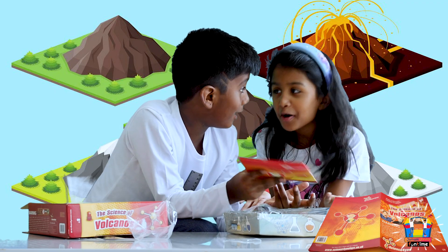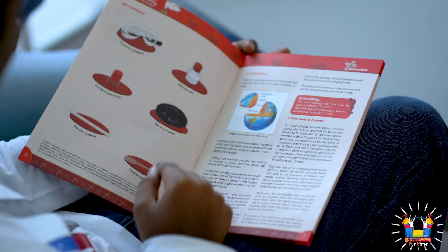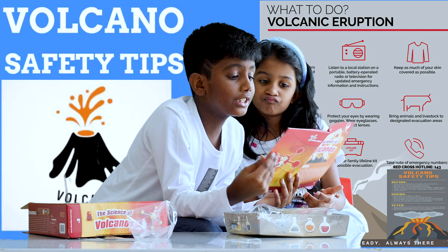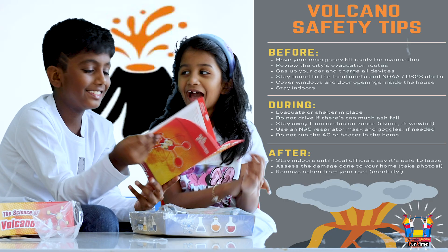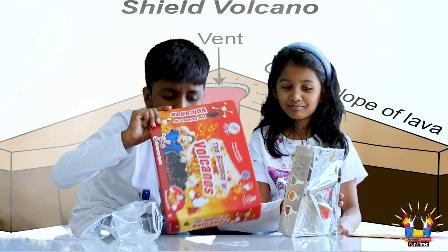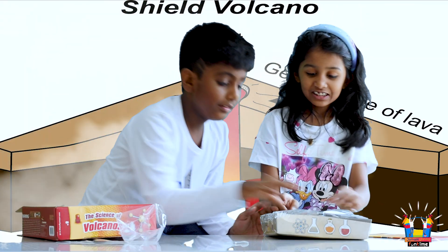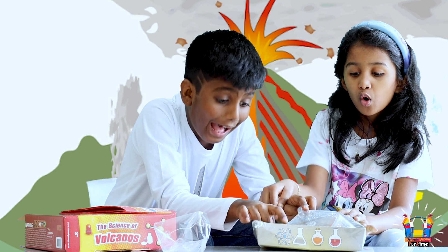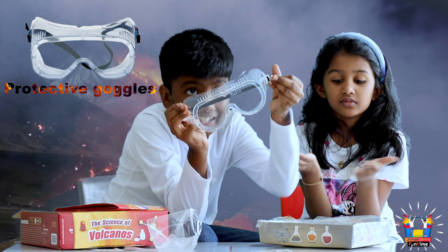Wow, there is a book. Let's see what's inside. There are safety rules and general information and all that. Yeah, let's go for it! It's so hot. Let's see what's inside — there are safety glasses.